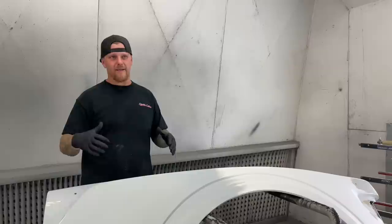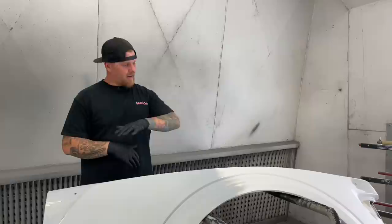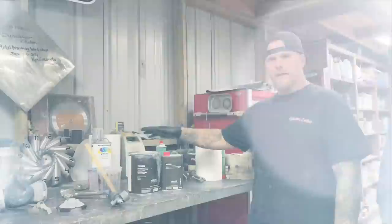I'm on the restoration side, not the collision side, and we don't do a ton of prep volume since we only do so many cars a year. However, once you get that down you can use a tack cloth, make sure there is no dust, and then we can go back and mix up some primer.